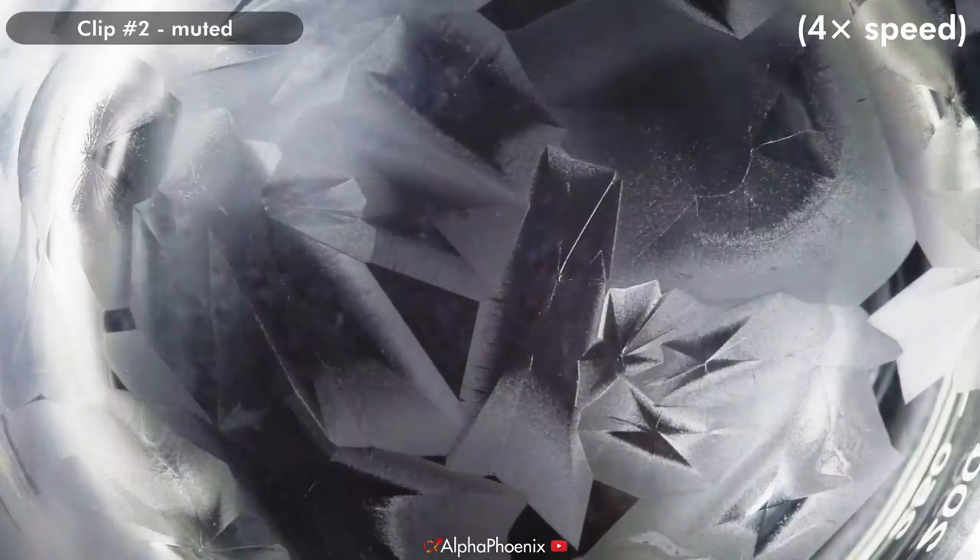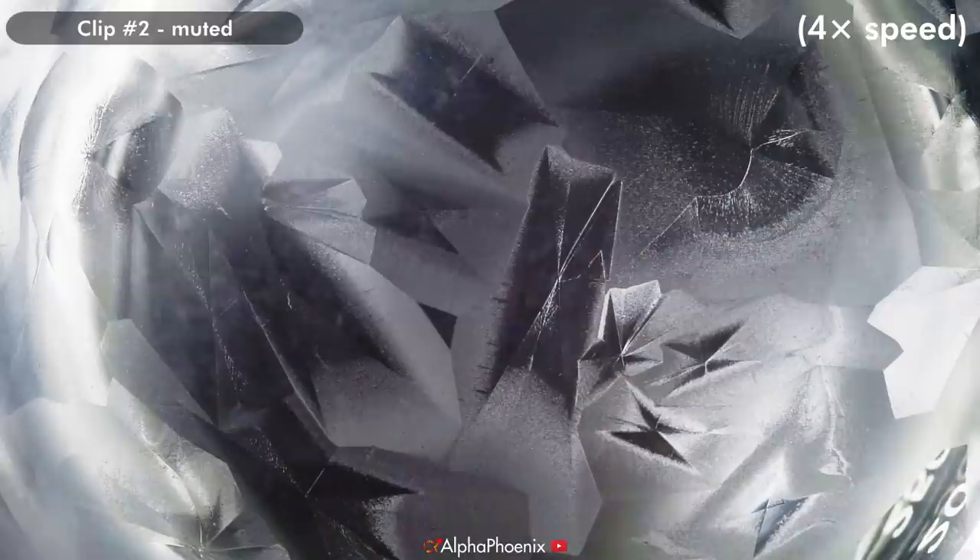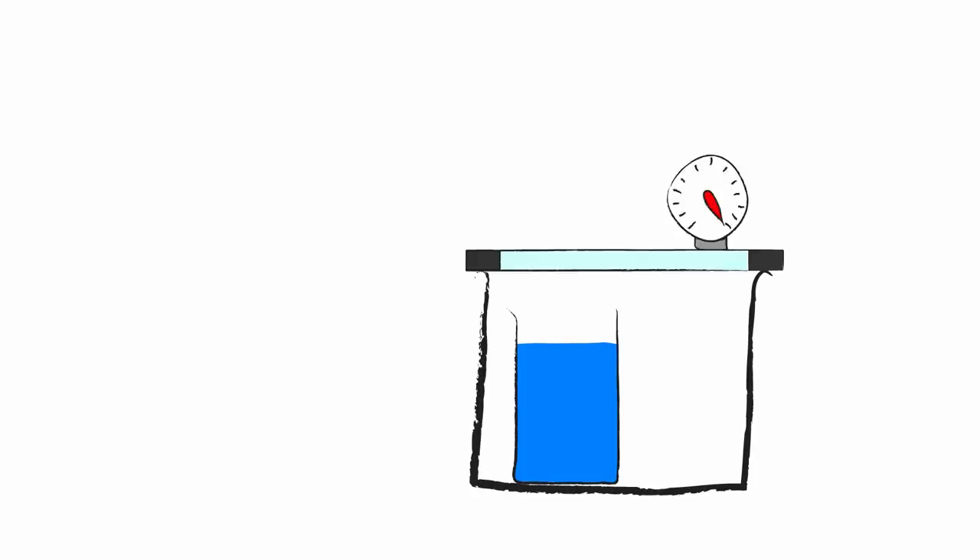Unfortunately, I wasn't able to create single crystals using this technique — I was growing polycrystals, with multiple nucleation sites on the surface of the water. A lot of that might be because I wasn't following their procedure: I wasn't only using evaporative cooling, I was also using a freezer to help the process along. However, even if I wasn't evaporatively cooling the water very effectively, the vacuum chamber served the much more important purpose of preventing condensation on the camera lens.